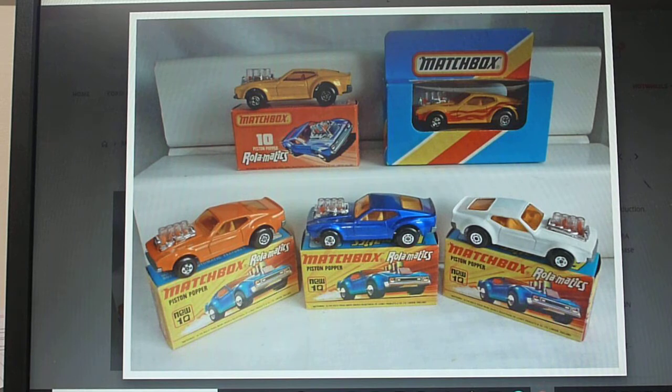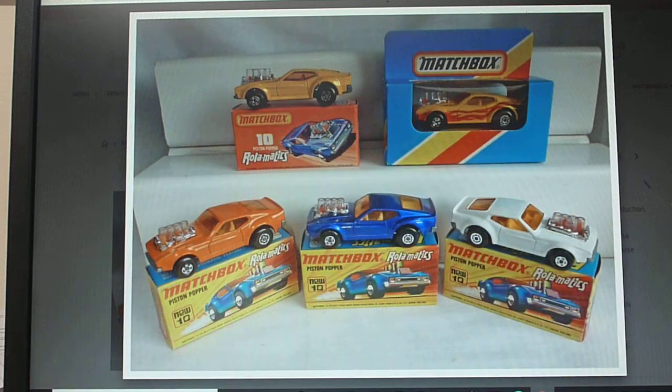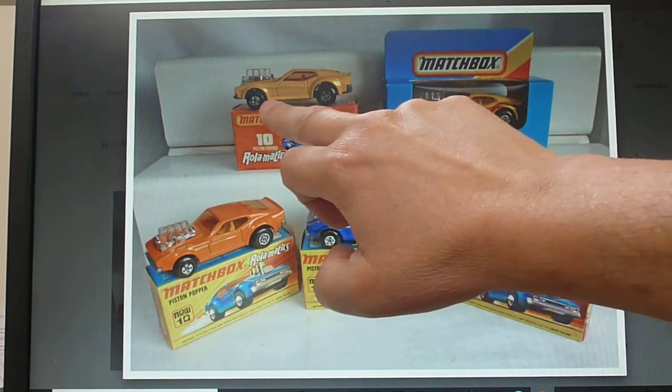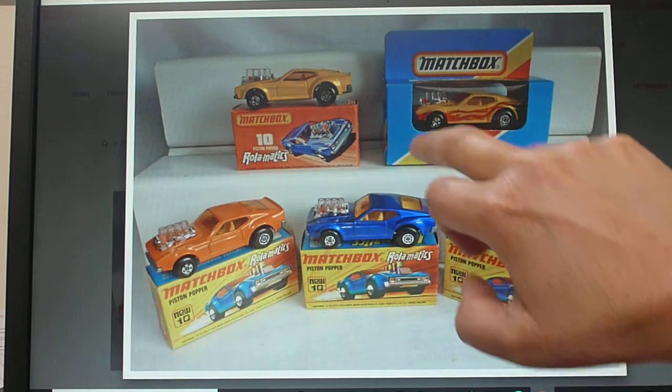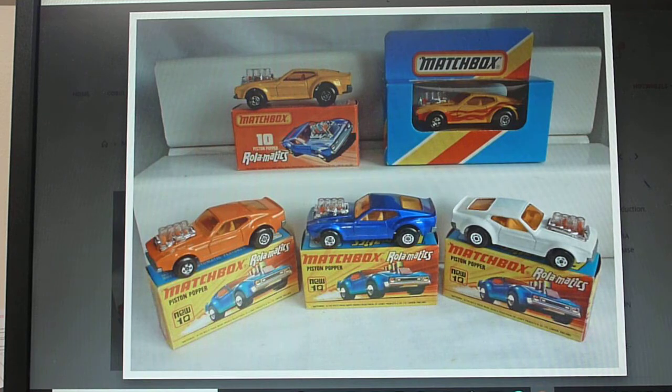Whether it was actually issued in an i- or j-style box, we don't really know. If you've got information that I don't, please enlighten me — I'm quite happy to share it with people around the world. It might be nice to get something from the horse's mouth about the white Piston Popper. All I can tell you is it is a very rare color. The yellow one here is also a later issue. This model does come with tampo prints in later issues, so to get it without tampo prints is very difficult.